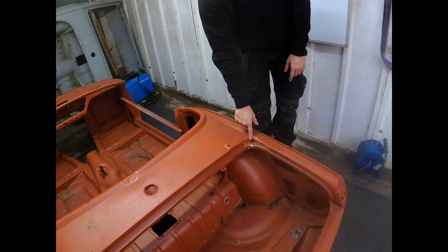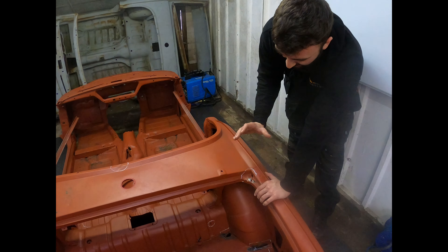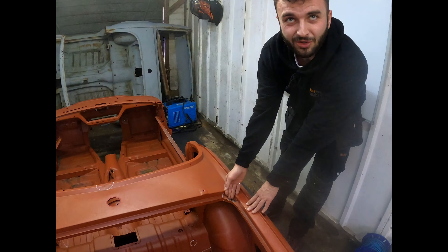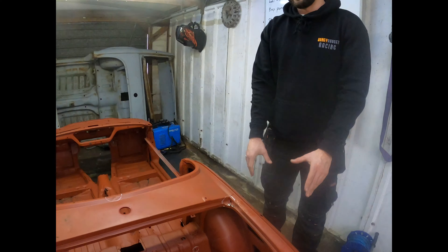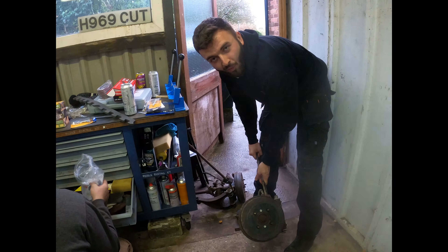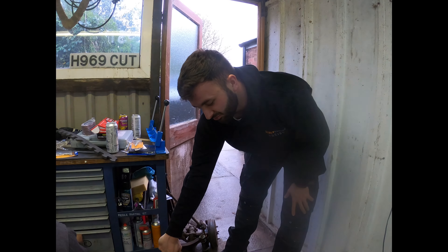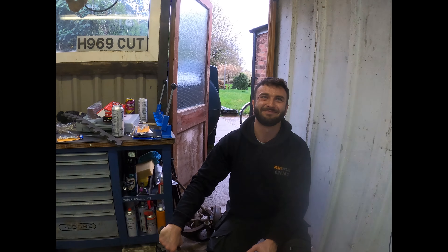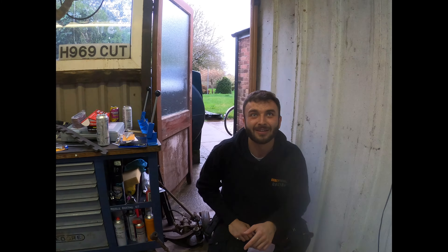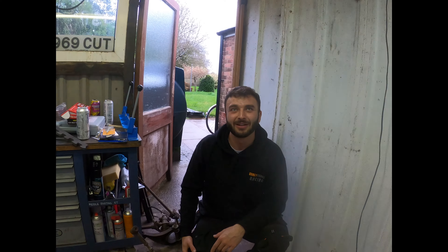We've got a lovely little rusty bit here where it's gone through, so this is going to get cut out and a new piece fabricated for it so we can weld it in — nice and easy. Same thing happening on the other side. Meanwhile I'm going to be stripping down these wheel hub assemblies, seeing what we've got. We've got new parts coming. Get it all cleaned up, get it ready, slap it on, and we'll have our actual rolling chassis and go racing.